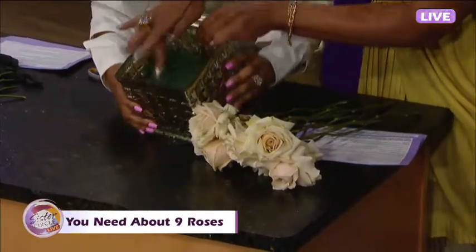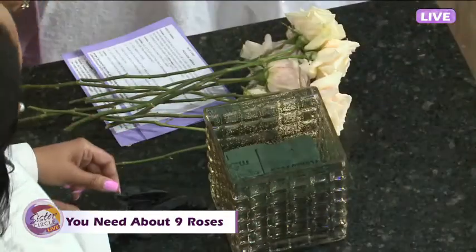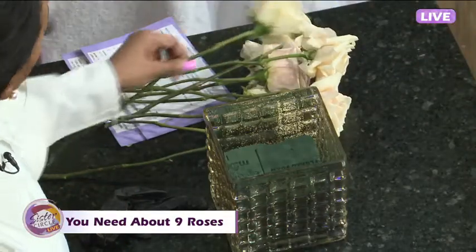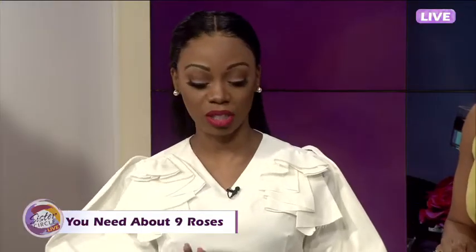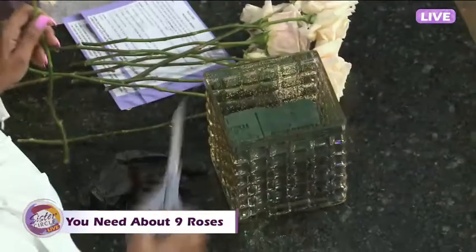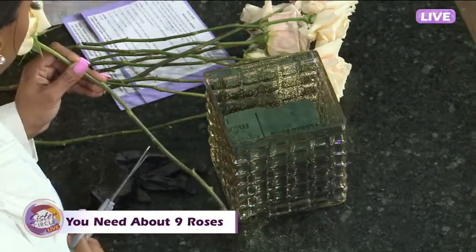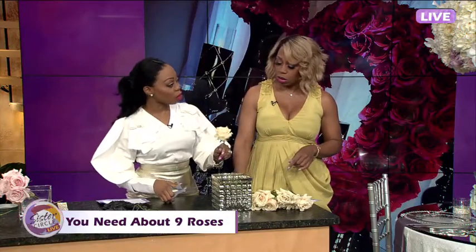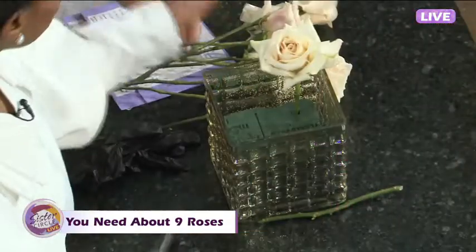How many roses do you need for the cube? Probably about nine. And inside there is an Oasis wet foam. Where do you get Oasis wet foam? You can get that also from your local Michaels. Of course when you buy it it's not wet, so you're going to soak it in water — don't press it down, just soak it really quickly. What's the point of soaking it? So the water holds in there and keeps the flowers fresh. You're going to cut them at an angle so that the flowers can actually drink.